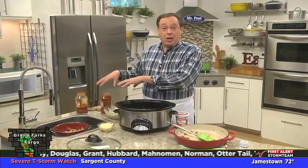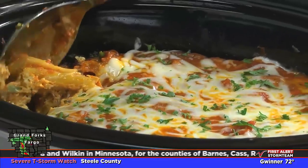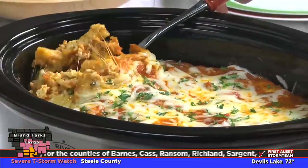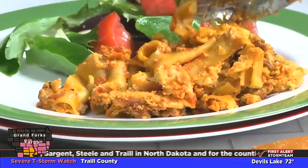After layering everything one more time, we finish it off with more sauce and cheese. Then we simply turn on the slow cooker and walk away. When it's done, what we end up with is a slow cook comforting favorite. There's no heating up the kitchen and no need to rush home to make dinner.